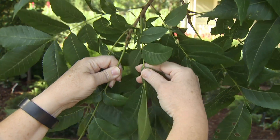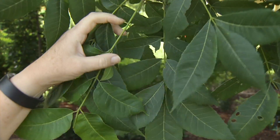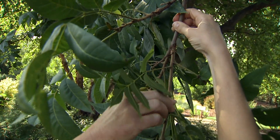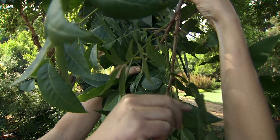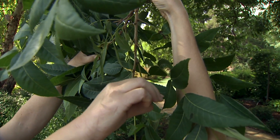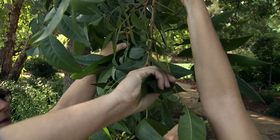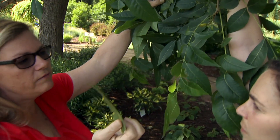Pecans have compound leaves, so this is actually a whole leaf, and these are leaflets. We want to find the middle compound leaf — so we've got a few here. This looks like about the middle leaf, but we'll just say this one. Then we want to find the middle pair of leaflets on that leaf, and we just select those and snap them off, collecting those two leaflets.